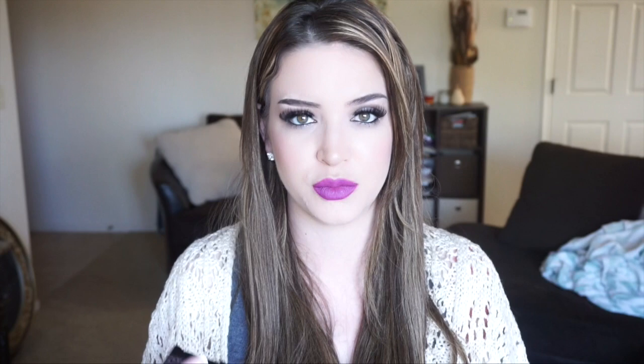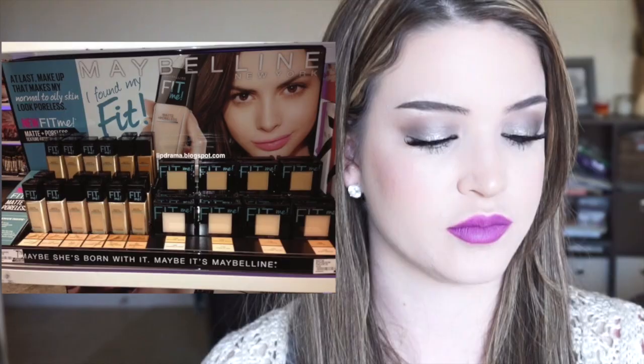So when I seen they came out with a formula for oily skin gals like myself, I kind of did a little backflip. I was really excited about it. For the powder I picked up Porcelain 110, which I will say right now, I do wish I would have gone one shade darker because it does make me look a little ghost-like. But I contour and kind of bring life back into my face, so it's not a big deal. The color in the foundation is my perfect match — it is Natural Ivory 112.